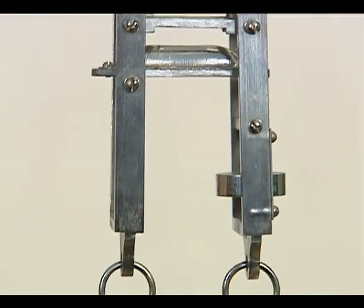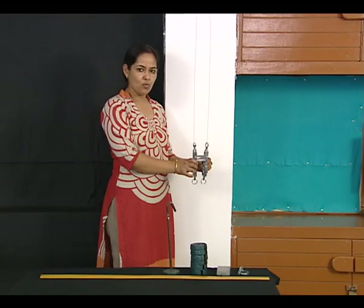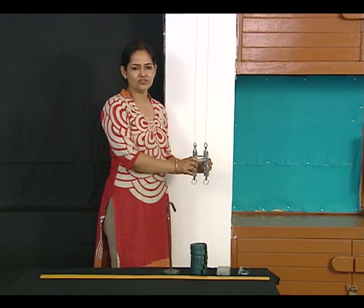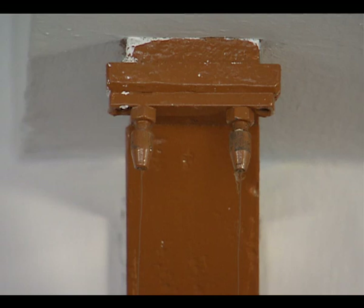As you can see, there are two metal pieces attached together. They can move vertically relative to each other. There are two wires here of the same material. The wires are suspended through a rigid support at the ceiling.